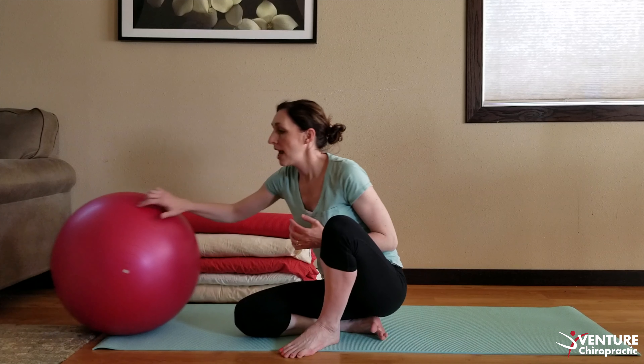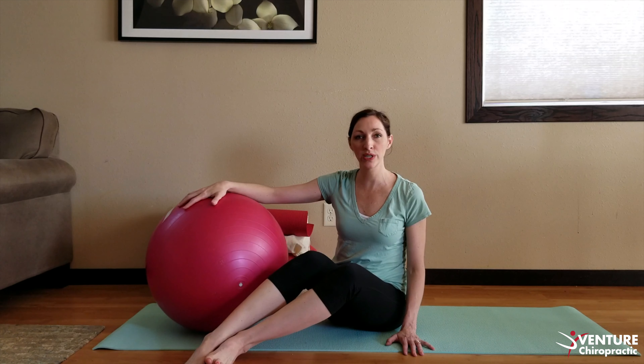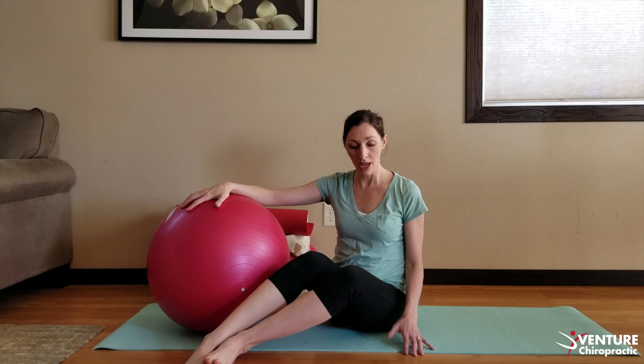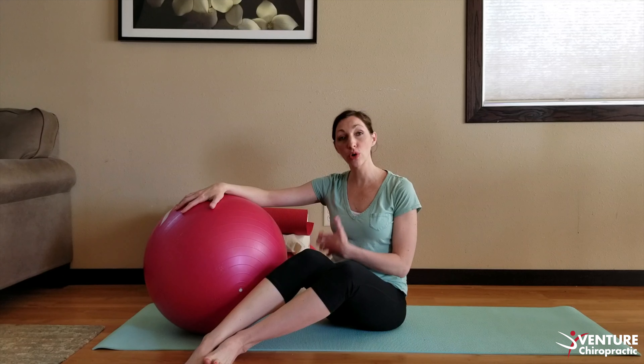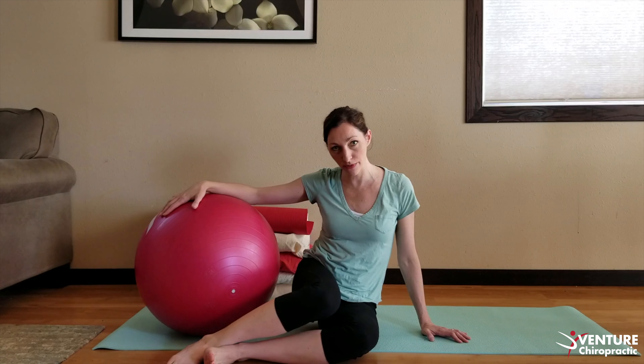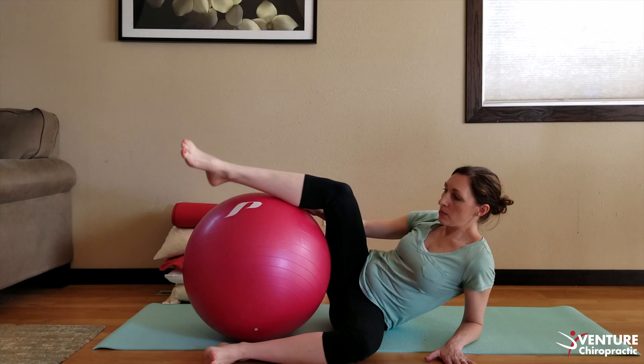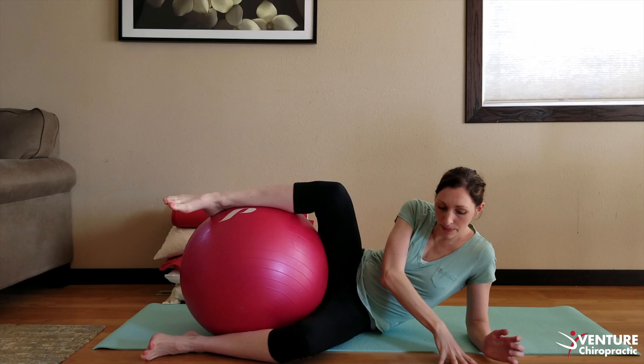You can grab your exercise ball and keep it close to you, because otherwise if it's rolling away you're going to have to stretch to reach it. I do not want you to crunch downward in this position; instead, we're going to roll to the side of our hips, keep the exercise ball close, lower onto your elbow, and you can bring your legs up as you go.